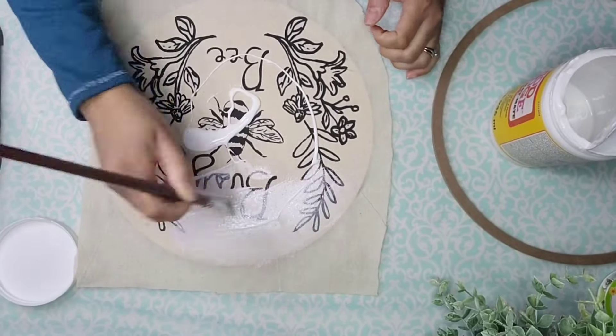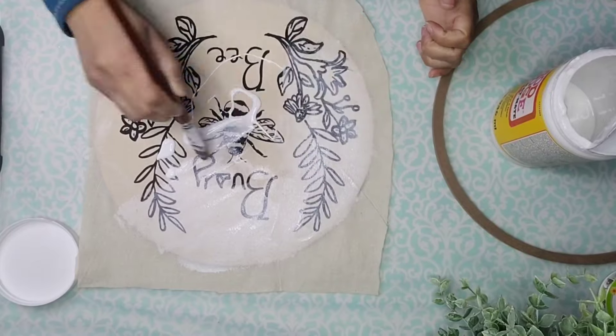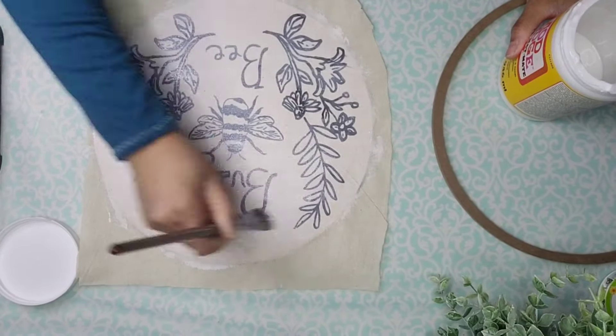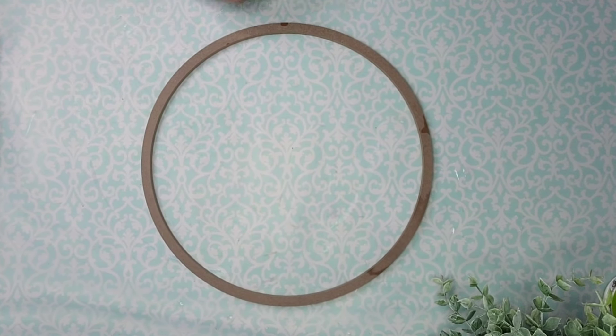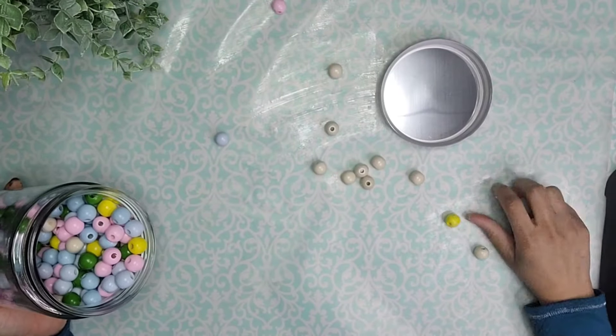Then I'm going to add Mod Podge to the top as well to seal everything in and to protect the fabric. While this dries, I'm going to take this MDF circle from Dollar Tree and paint it with one coat of my Folkart Rich Black paint.